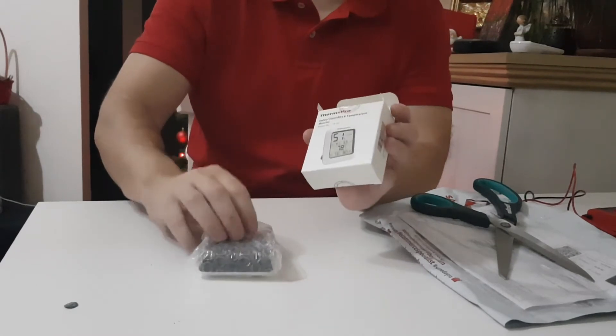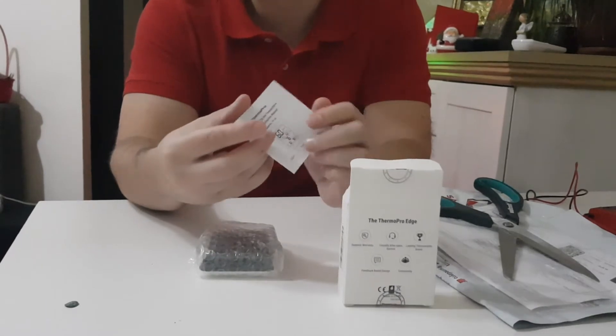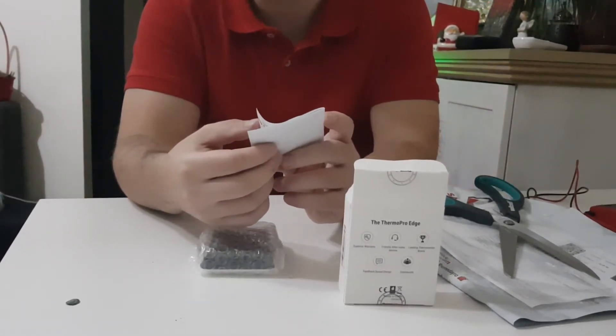We have this device inside the box. We have a small menu — how to use it in English and in French.